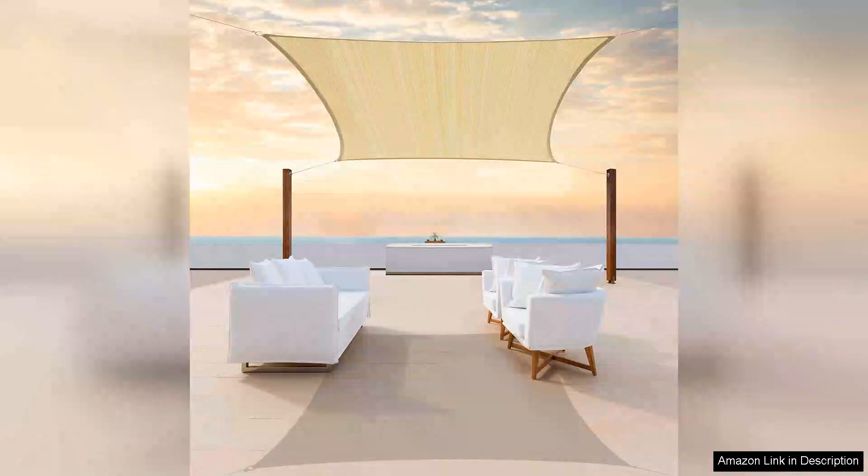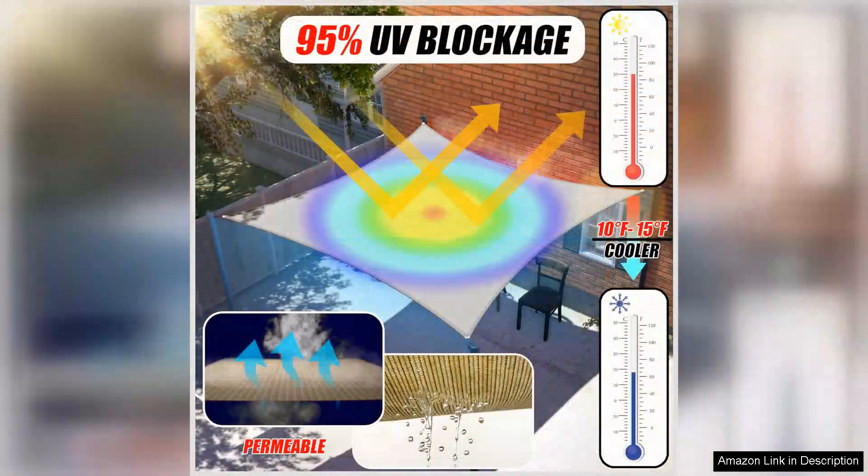The Colortree 12x20 Beige Shade Sunshade Sail Rectangle Canopy Fabric Cloth is a fantastic addition to any outdoor space. This sunshade sail is made of high-quality, durable fabric that provides excellent protection from the sun's harmful UV rays. The beige color is stylish and versatile, blending well with any outdoor decor.